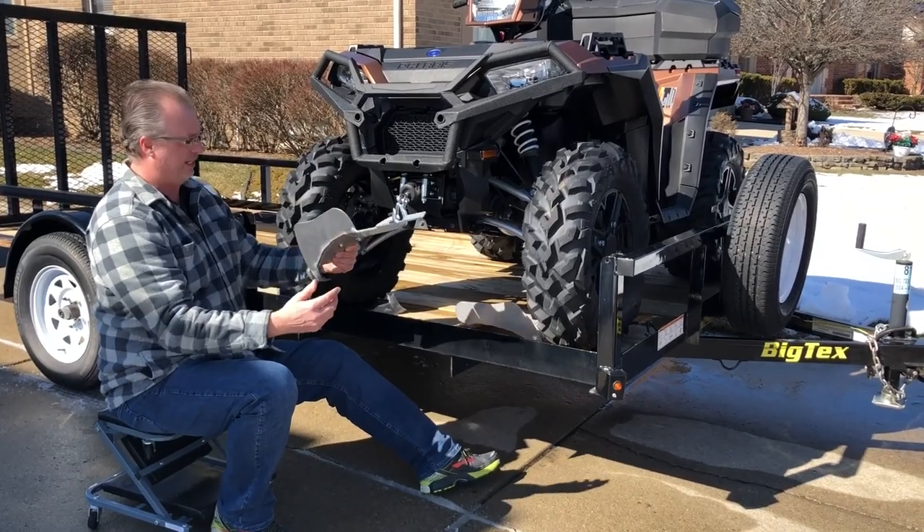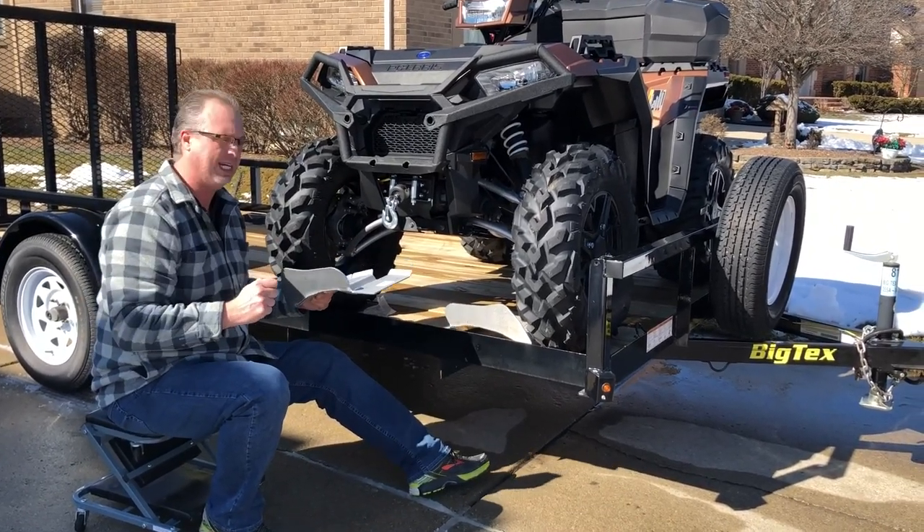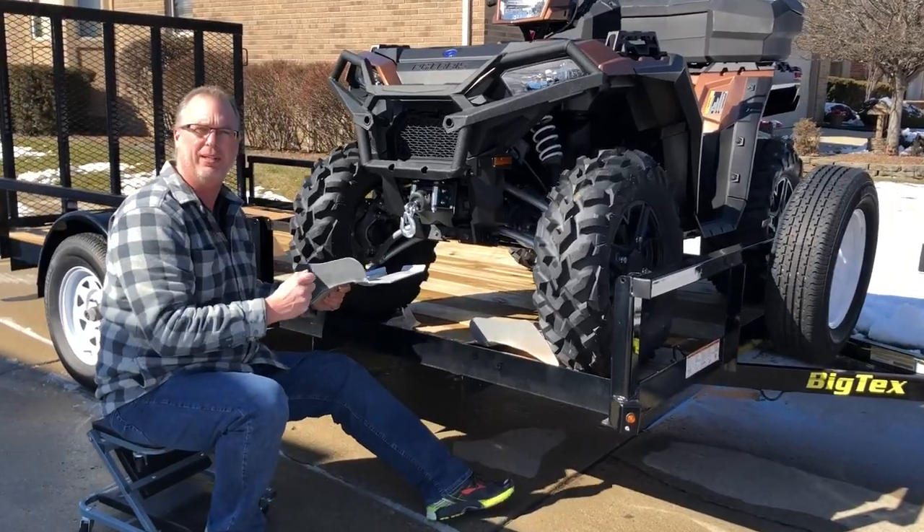We're going to put these under there loosely at first, turn the wheels back and forth a bunch of times, make sure they look good, and then we'll snug them down. Let's get started.